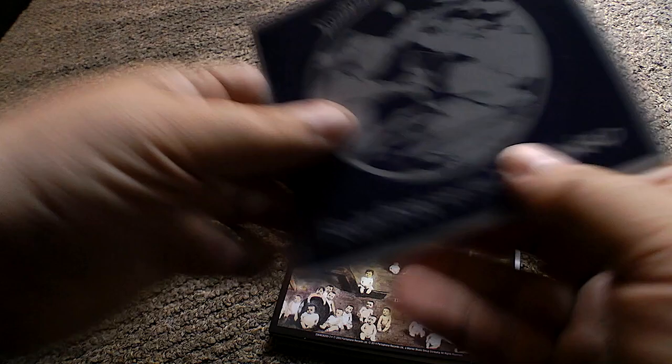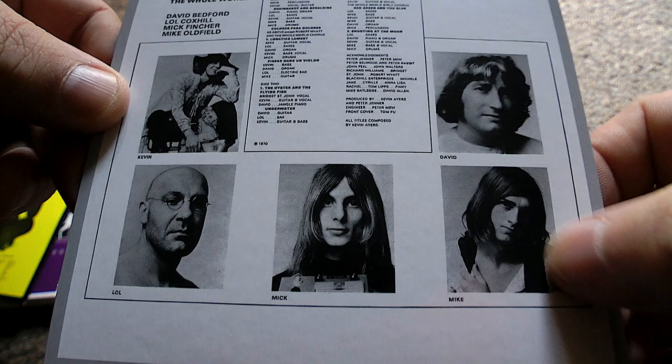This is 'Shooting at the Moon', and this is where he's got a band with him called The Whole World. In that band is a certain Mike Oldfield, and this is from 1970. There he is down the bottom — young Mike Oldfield, playing bass guitar. Again, it's another good one.